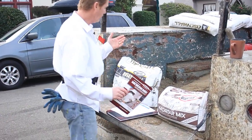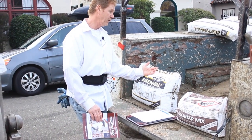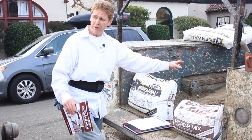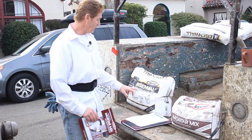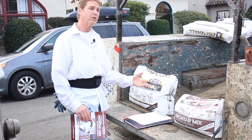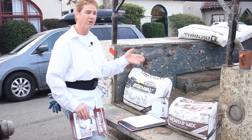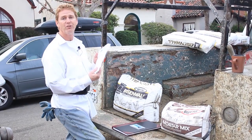For us guys in the trade, I'm using the Rapid Set Eisenwall. With this product, we're going to mix sand with it — Jay is going to mix up a full mixer load. This is a scratch, brown, and color coat. I don't usually do the color coat the same day, but it says you can; in fact, it says you can even paint the same day. Read their literature — I'm just showing you how we use it.